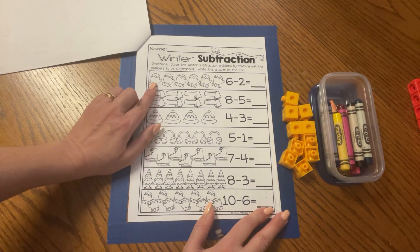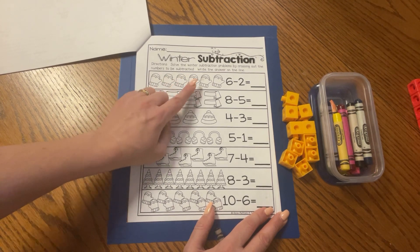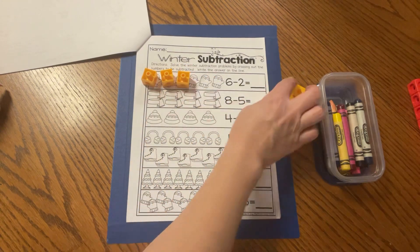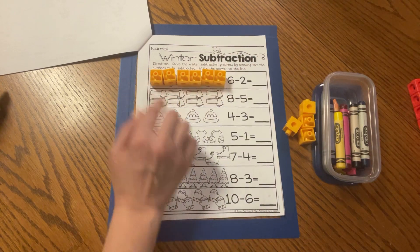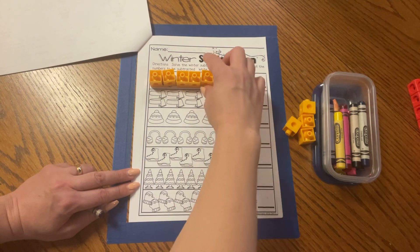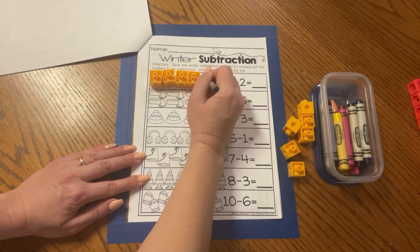Here are some mittens. We use mittens in the winter to keep our hands warm. I have one, two, three, four, five, six. So let's put our six cubes on top: one, two, three, four, five, six. Six mittens. And now my sentence is showing me that I need to take away two, because the sentence I'm trying to solve is six minus two. So I have to take one, two away. That means I'm going to cross those mittens out.